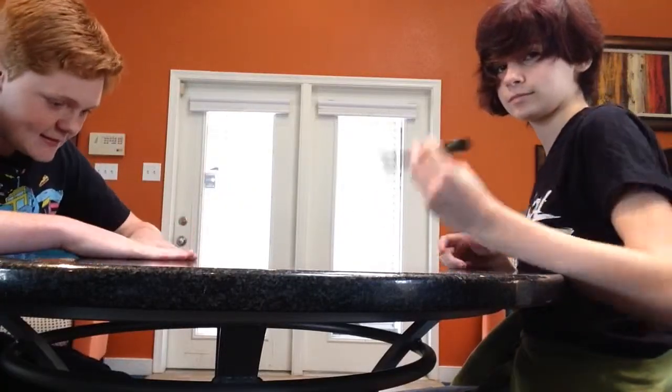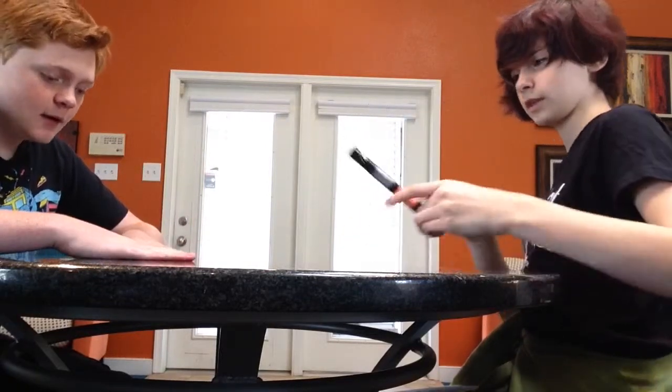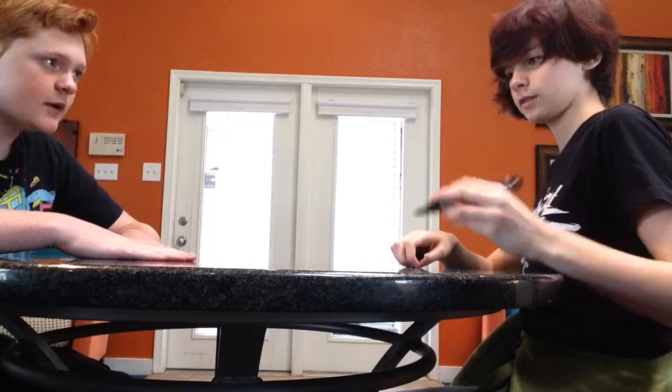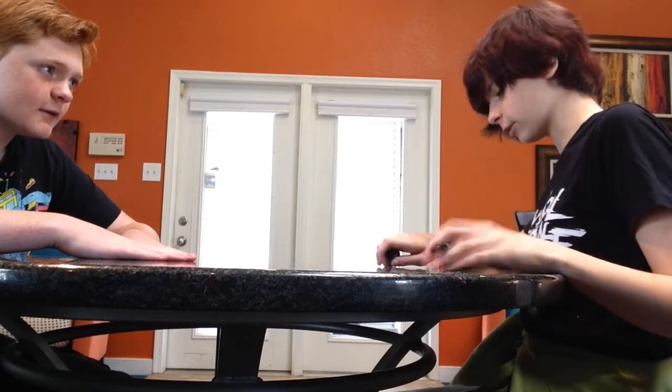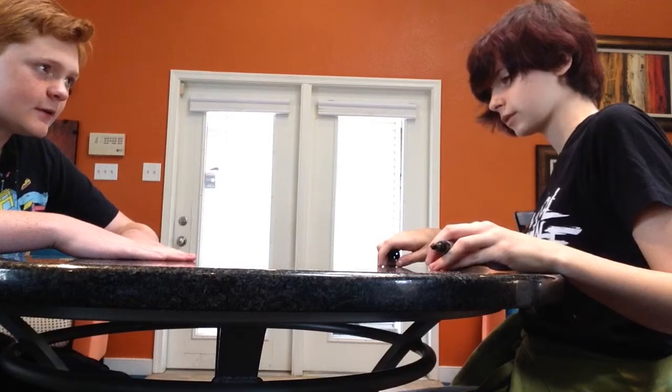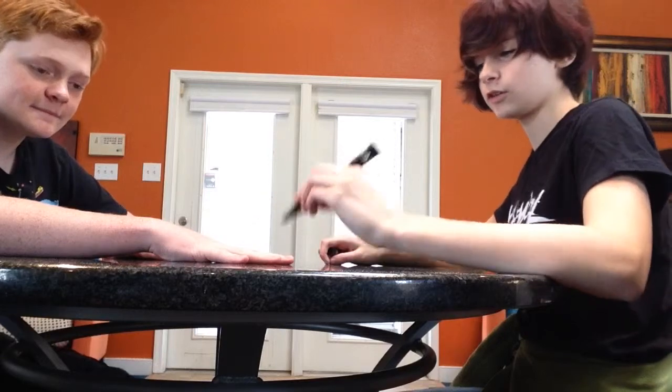Okay guys, this is it. This is the legit right hand. Yes. Which hand do you want, right or left? Can I do both? No, right or left. Which one do you want? I don't care, right or left. I'll just do this one because it'll be easier. Okay, just don't move your fingers.